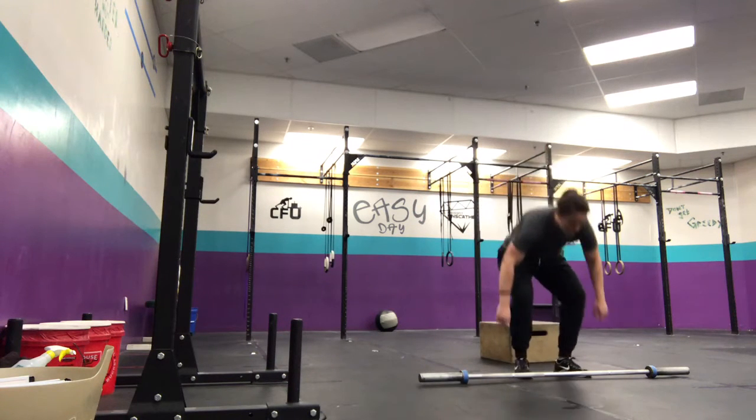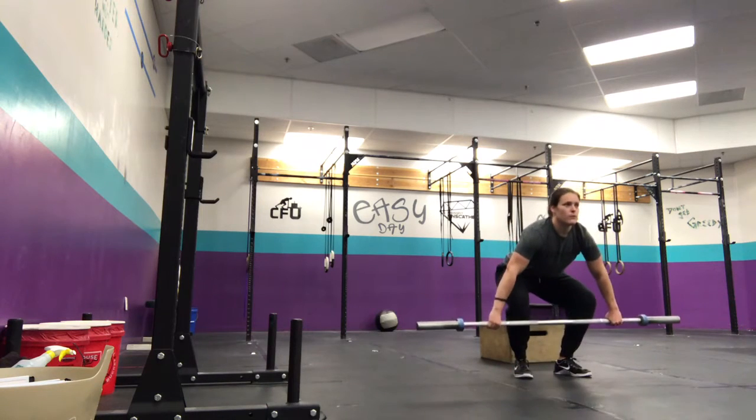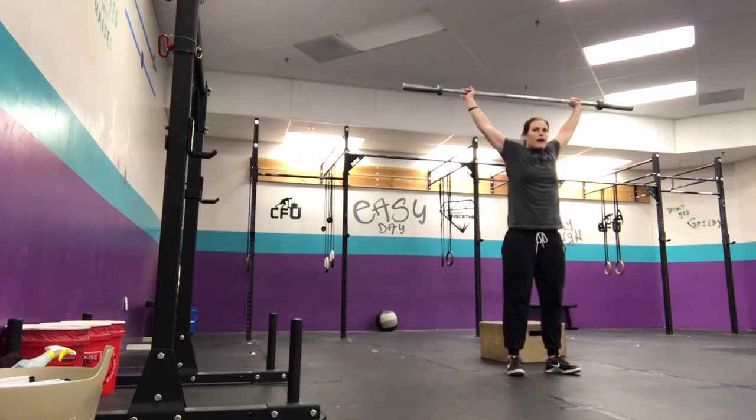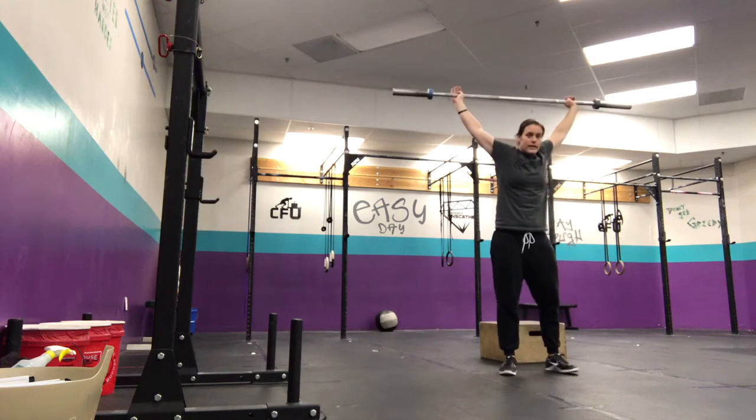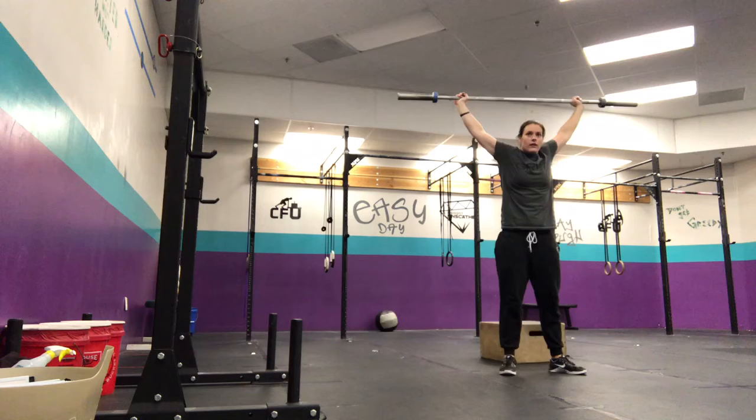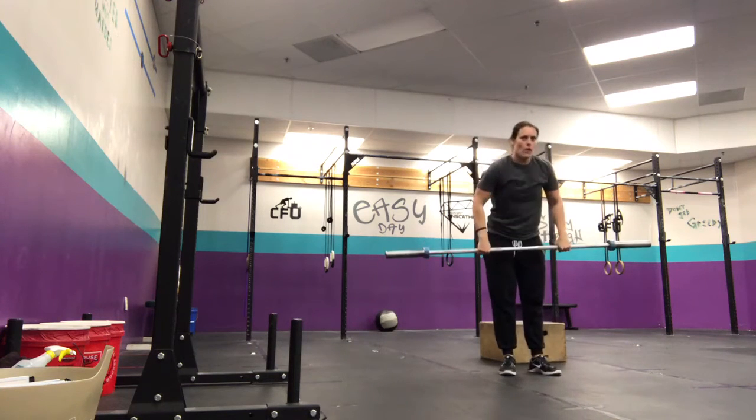Then we'll do 7 power snatches — from the ground, up overhead, and then back down. On your 7th power snatch, keep it overhead and go right into 7 overhead squats.